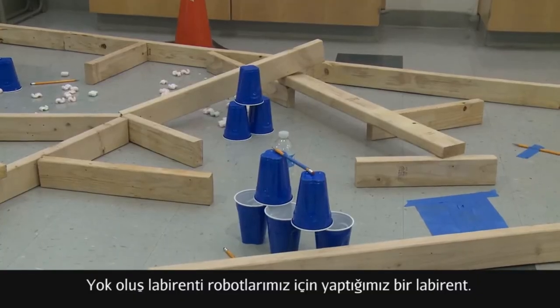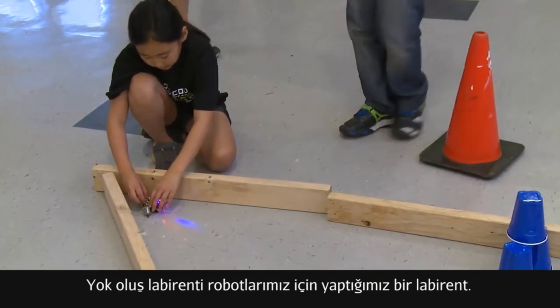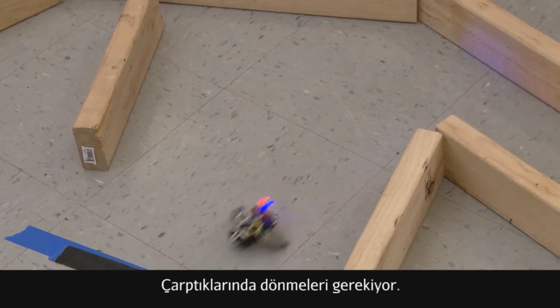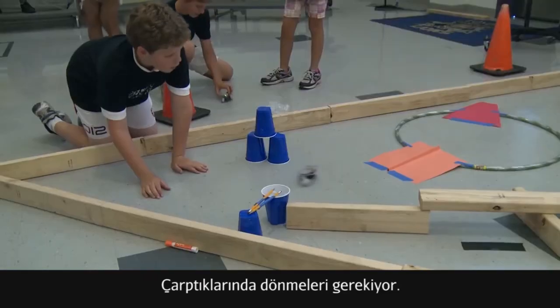The maze of doom is just a lot of 2x4 setup — a giant maze that the spellbot has to know when it hits a wall to turn. It's a sticky point.